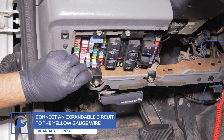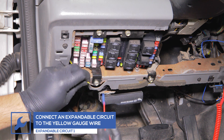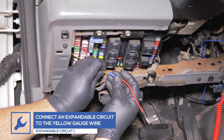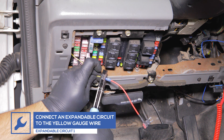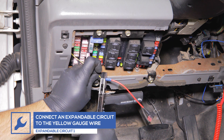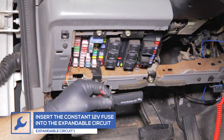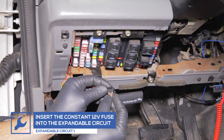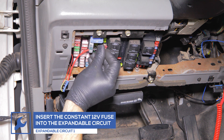Attach the first expandable circuit to the yellow wire from the gauge. Remove the constant 12 volt fuse, place it into the circuit, and place the circuit into the fuse's location in the fuse box.